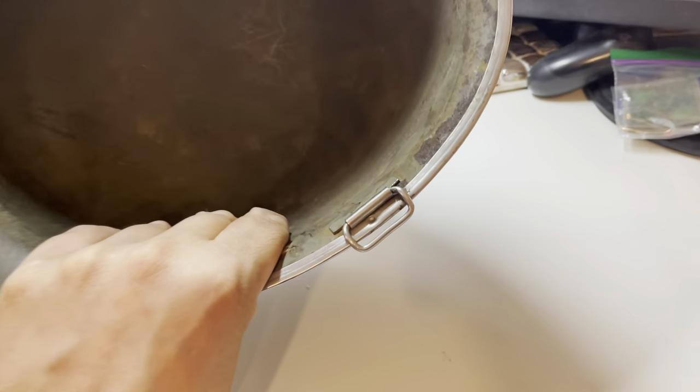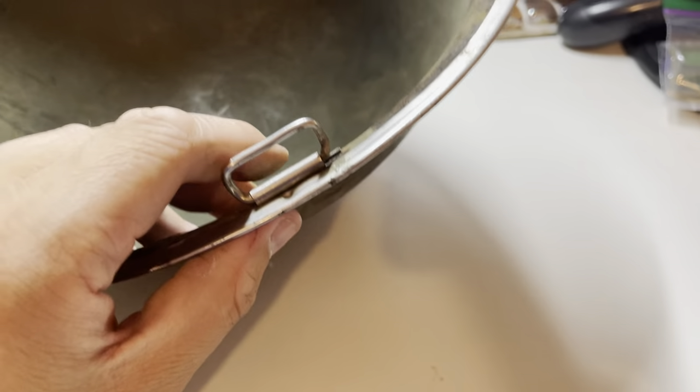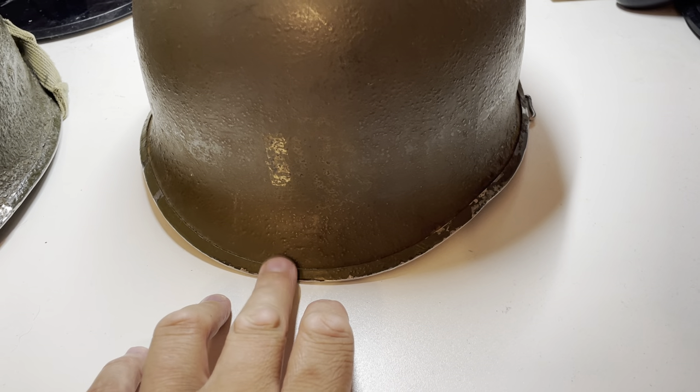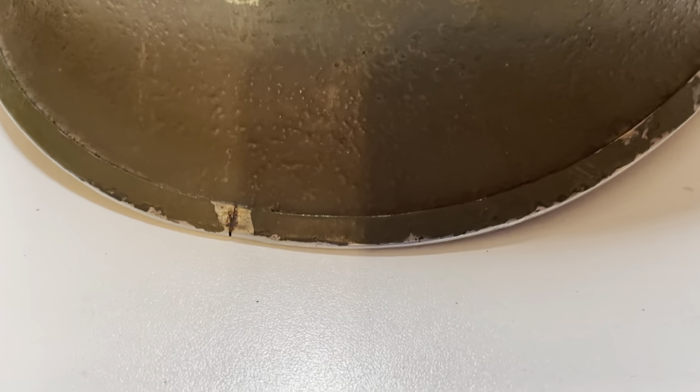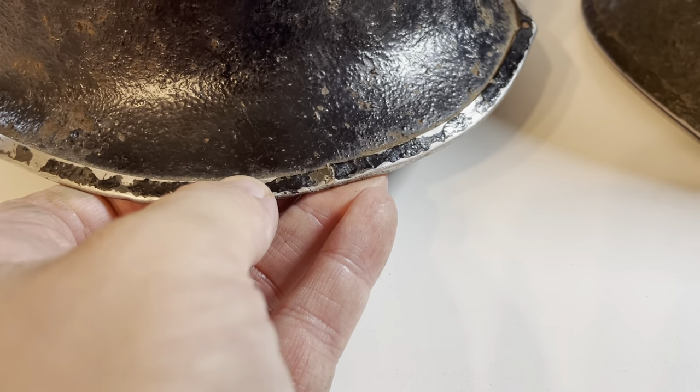This World War II example — this is the one with the lieutenant's bar on — has a front seam and swivel bale. You can see that they move. So that's still wartime production because we know it's got that front seam, which is actually a bit clearer on that example than the other one. And difficult to see on the one we've got for sale, but you can just about make out the front seam there.